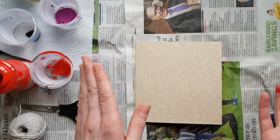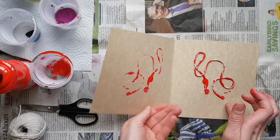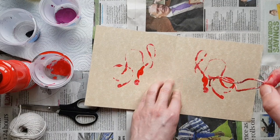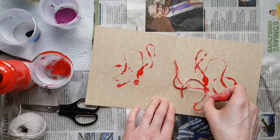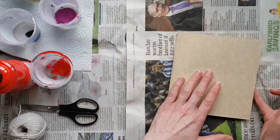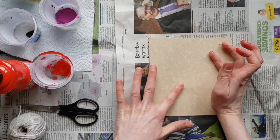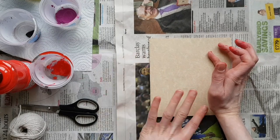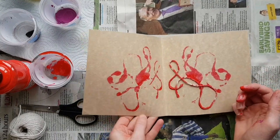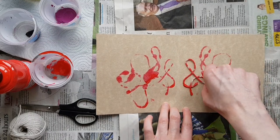I folded my paper in half but you can use two individual sheets if you want. When you open it back up you're starting to get a design — it's a very abstract sort of design. At this point you probably don't even need to put more paint on. You can just move the string back over, create a new swirl, and repeat it. Fold the edges over to meet and rub over it gently. You can see the mirror images really coming through.